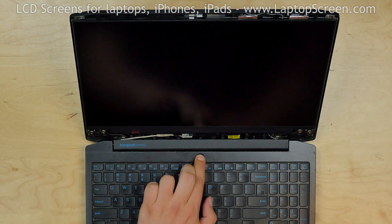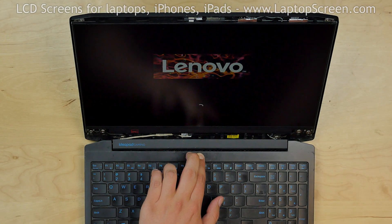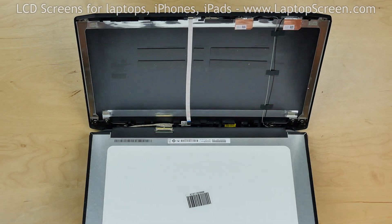Now we can test the new screen. The screen is working and we can finish the reinstallation process.